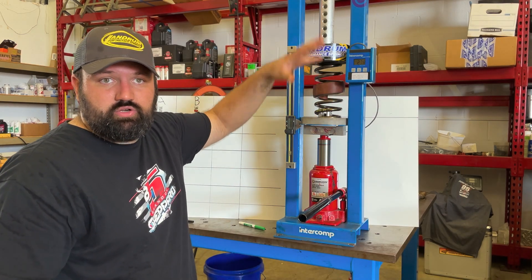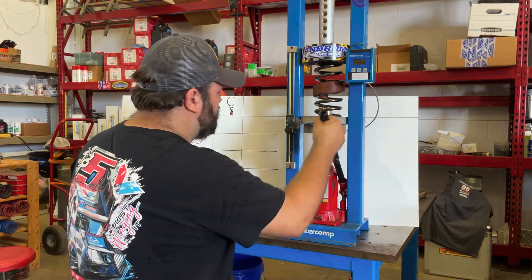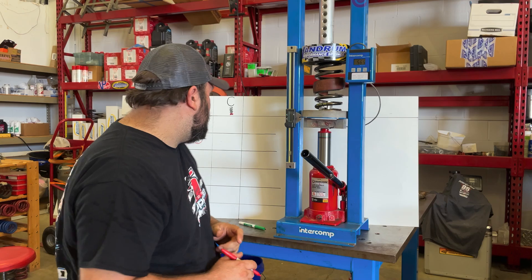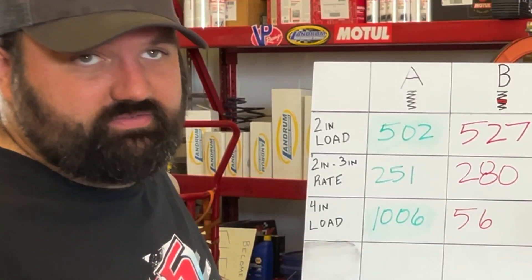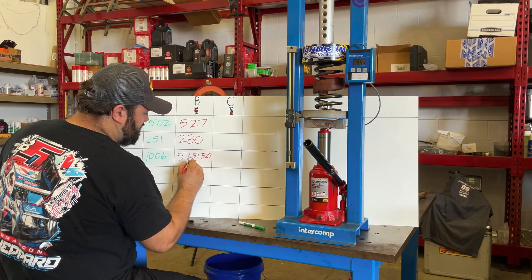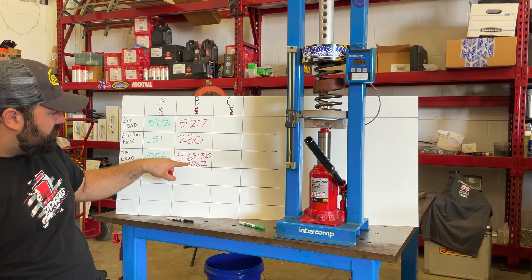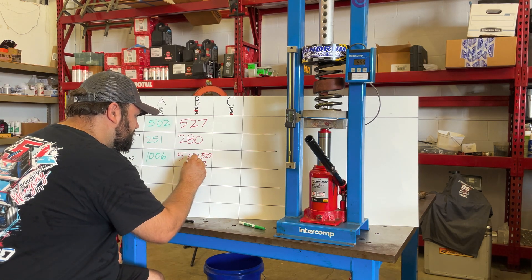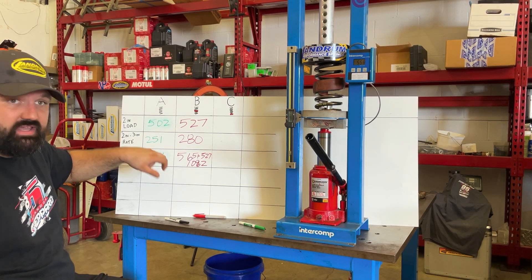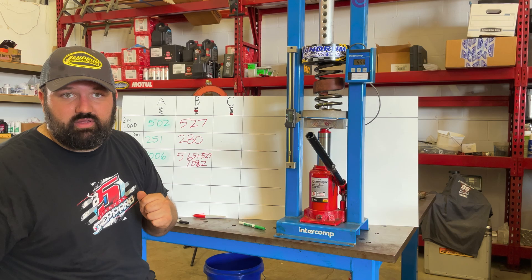We go another inch to get our total load from 2 to 4, then add that to our 0-to-2 load. At 4 inches, we get 565. So 565 plus 527 gives us 1,092. You can see that our 2-to-4 number of 565 is more than our 0-to-2 number of 527 — the rubber has more of an effect the more travel you have. That makes sense.